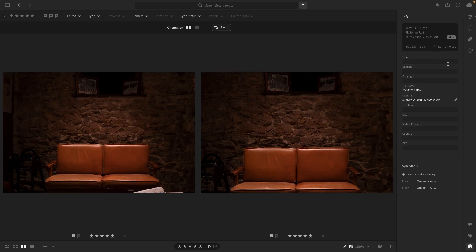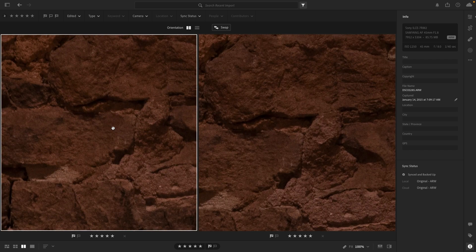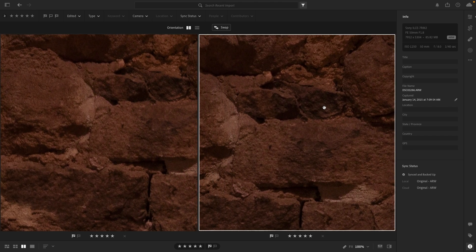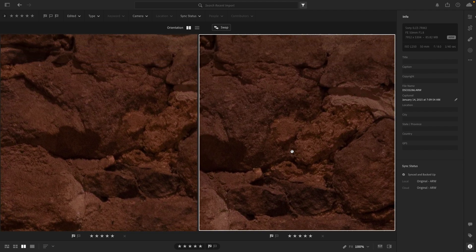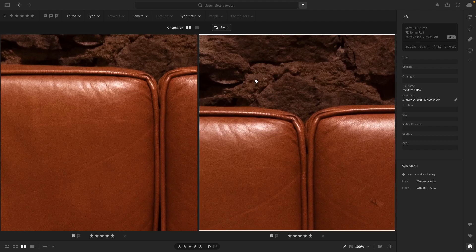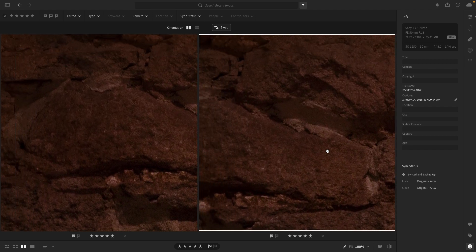This one is taken at f/8 so we could compare some details. It was a very dark setting and one of the only pictures I was able to take outside my house. Zooming in on the corners, the details are probably almost identical in the center. Left is Samyang, right is the Sony. We're seeing the same thing across all these images — the Samyang is a bit sharper, but the Sony has a lot more clarity, even though it's softer.